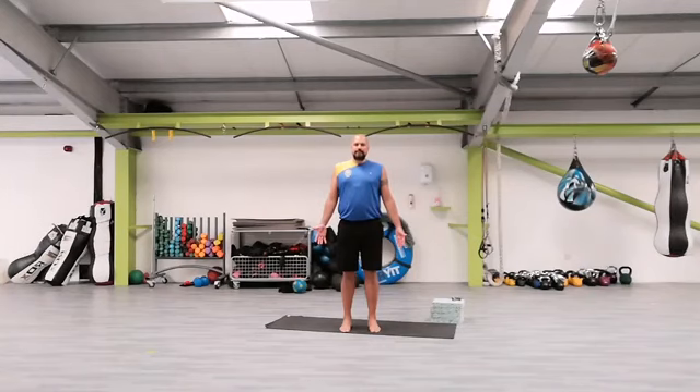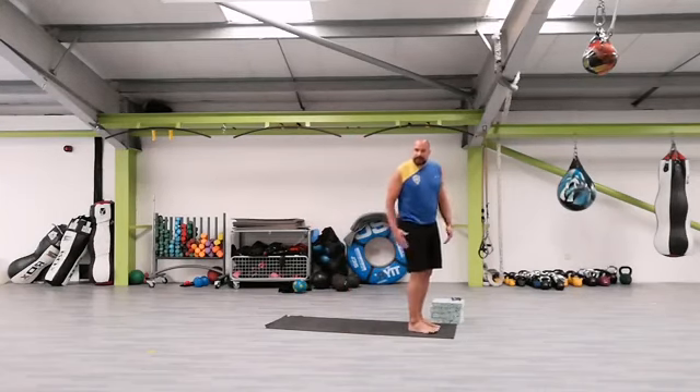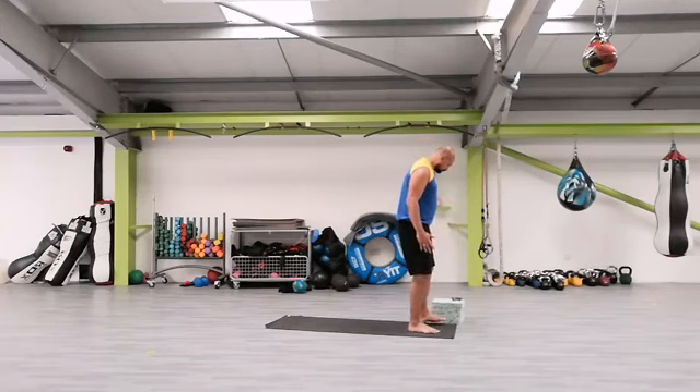And again, deep breath in, and slowly breathe out. Deep breath in through the nose, and slowly breathe out. Inhale, exhale. Let's step to the front of the mat — you should be now with the mat a little bit behind you. Let's get started.